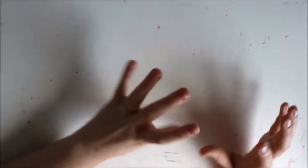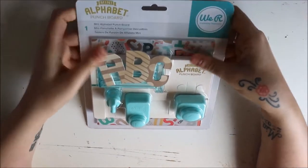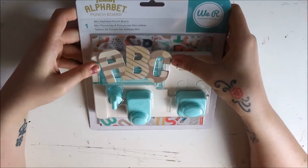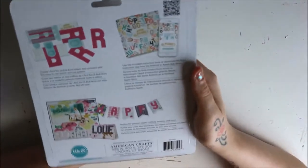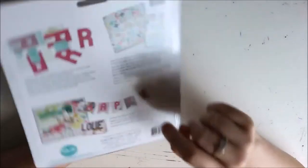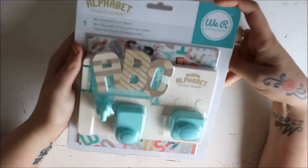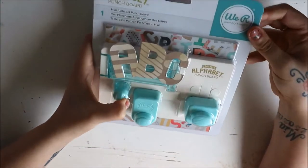That's about £9.99, so about £10. And then I got this — I go through alphabet stickers that are going out of fashion. I have to buy them on a monthly basis when I'm doing scrapbook layouts. So I bought the We Are Memory Keepers mini alphabet punch board. I found out from Alice that you actually have an app you can use with it on your phone. I'm going to try this out and may do a tutorial or walkthrough video on how to use it once I've figured it out.